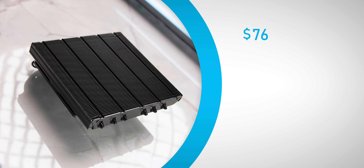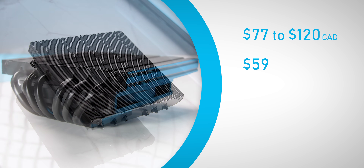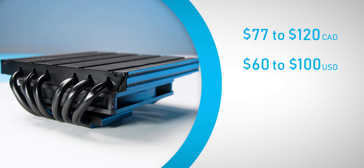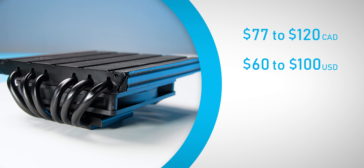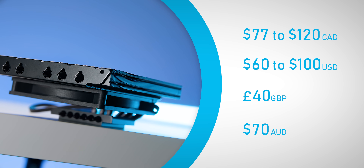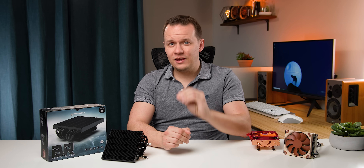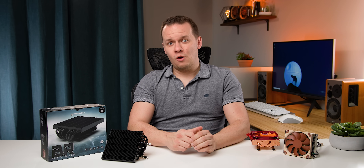I've seen it go for anywhere from $77 all the way up to $120 Canadian, or from $60 to $100 south of the border. For the rest of the world where you can find it from first-party retailers locally, you're probably looking at around 40 British pounds or 70 Australian dollars. So it ain't cheap by any stretch of the imagination. But is the Blackridge worth it? Well, we're going to see.